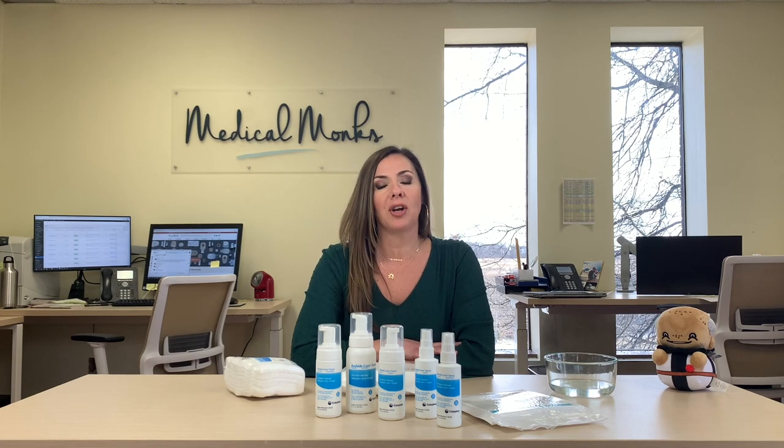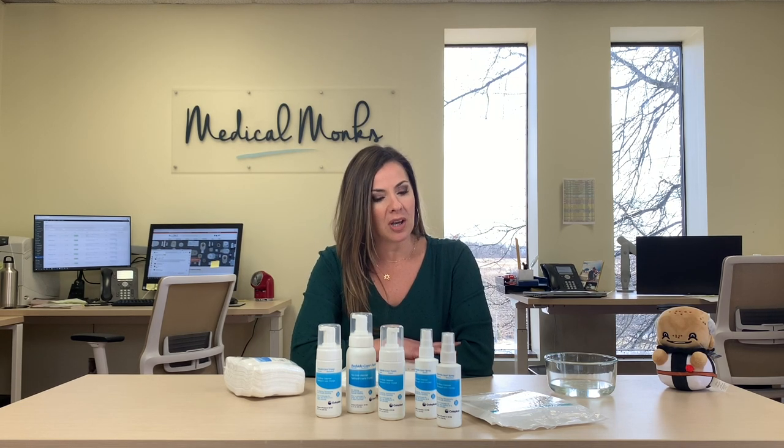Hi! Welcome to Medical Monks, where your care is our highest calling. I'm Nikki. Thanks for joining us. If this is the first time, welcome. If you're back with us, thanks for coming back.